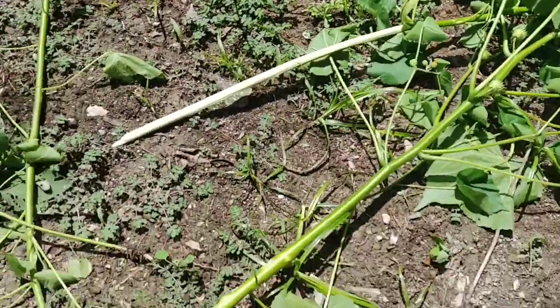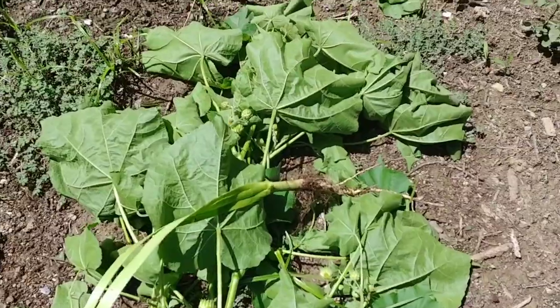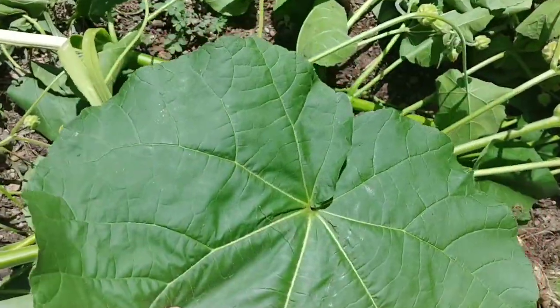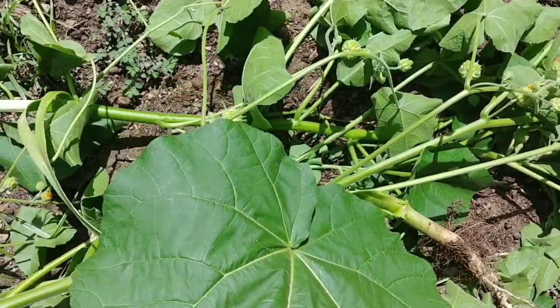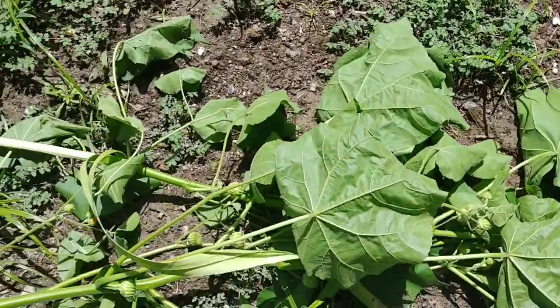It could be used to make netting, make rope, or if you're building a shelter — that sort of thing. The leaves make a really good toilet paper. If you're out hiking or in the woods and you gotta go to the bathroom and you can find one of these, this is better than Charmin. It's a good plant to know.